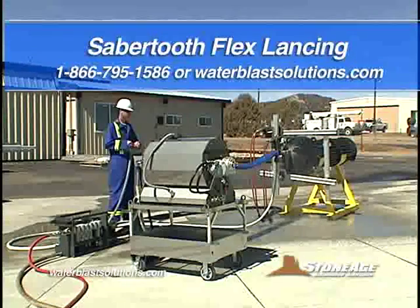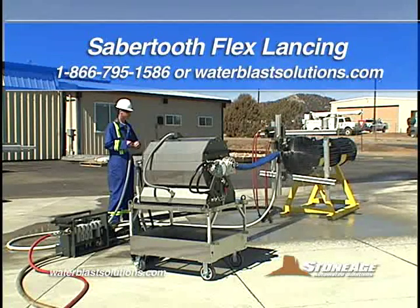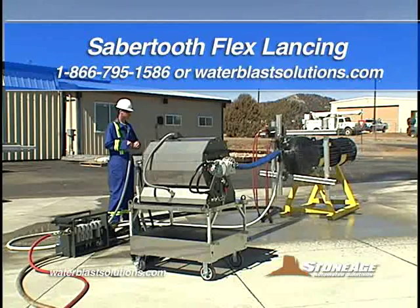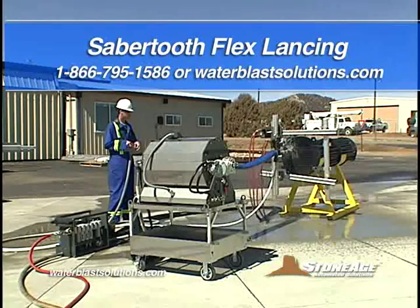The new Sabertooth SRT100. For more benefits of this new automated system and to find an authorized dealer, call 1-866-795-1586 or log on to WaterBlastSolutions.com.